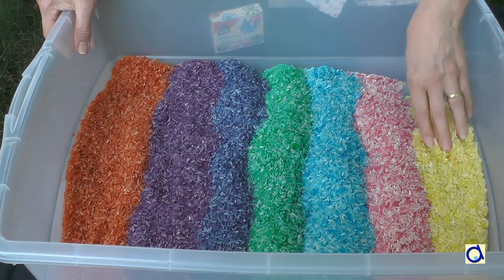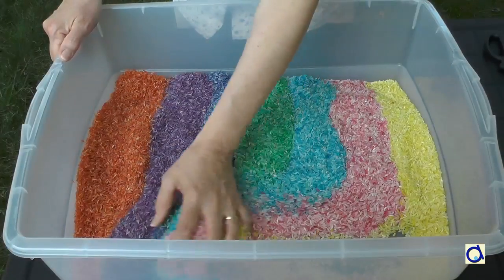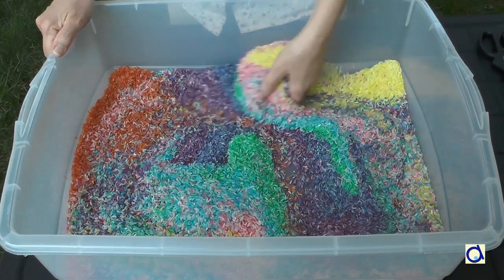If you need the sensory tub for another activity, store the coloured rice in a large plastic bag until you need it again.